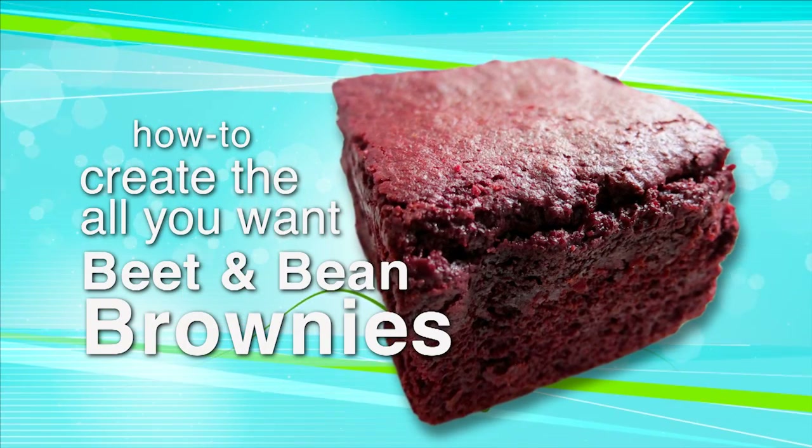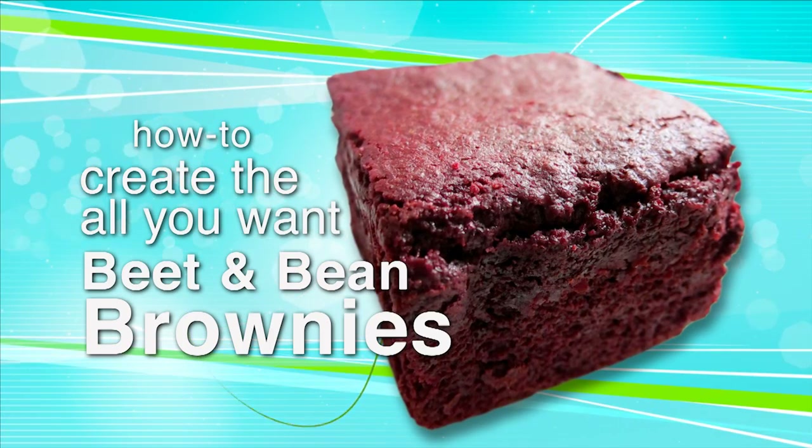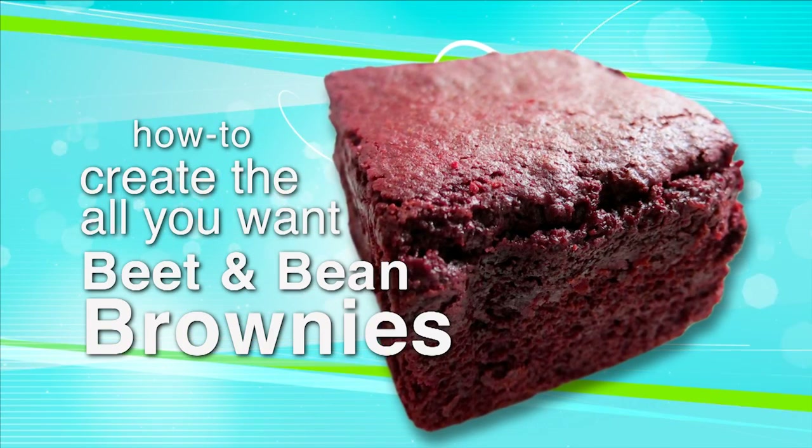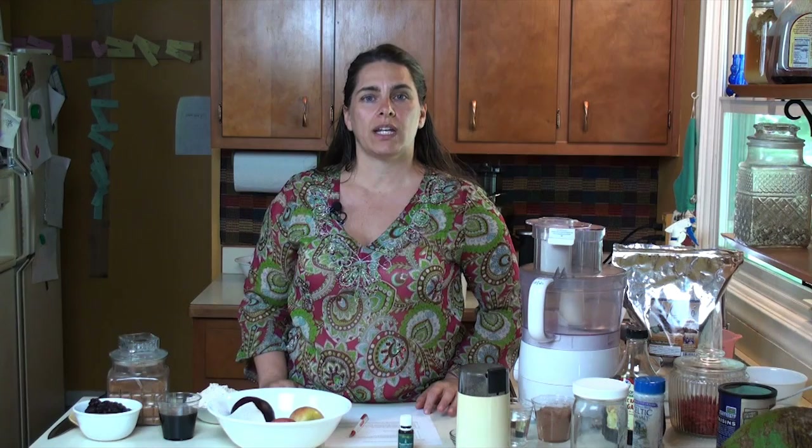Hi everybody. We're going to talk today about the best brownies that you can eat almost as much as you want, whether it's a gluten-free recipe or not. This is dedicated to Trisha, Jen, and Stacey. They invited me over for a day of wonderful food and they made these different brownies — one was beet brownies, one was black bean brownies, and one was a Mexican brownie with cayenne pepper in it. Everyone loved it.